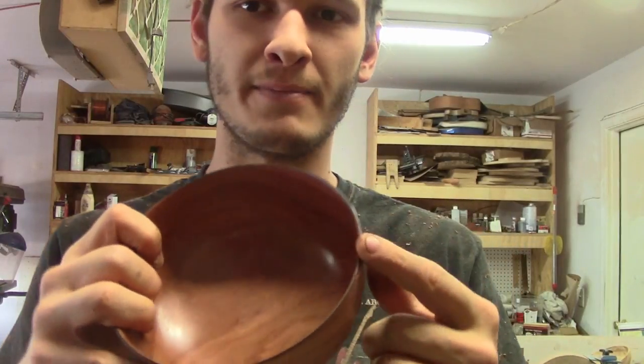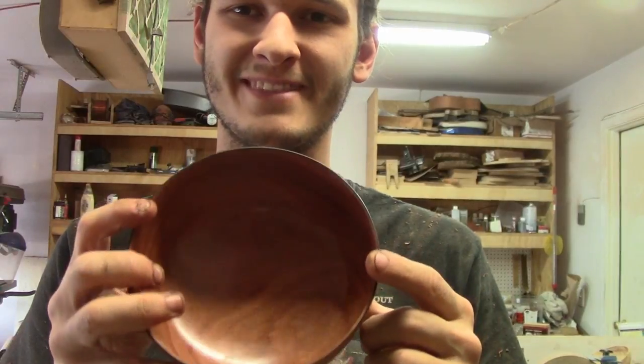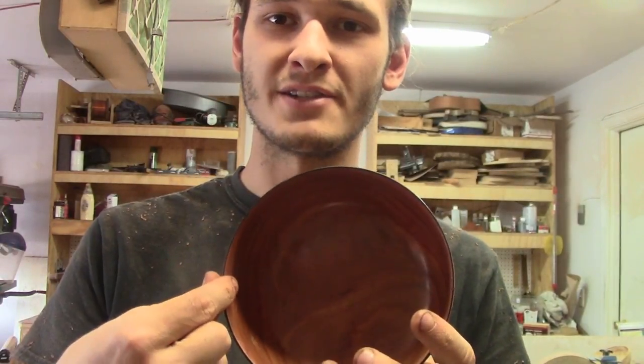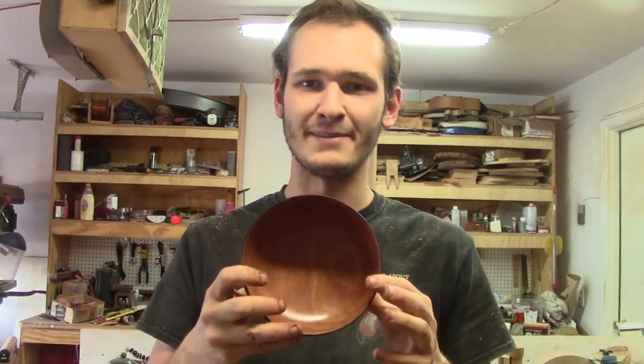If anybody's wondering, the black lip around the edge of this bowl was made by holding a piece of steel wool against it to the point where it started burning. I like that in my bowls — I like a little black lip.